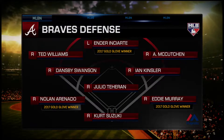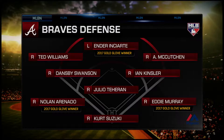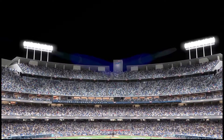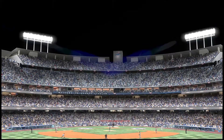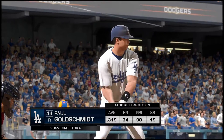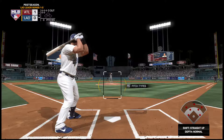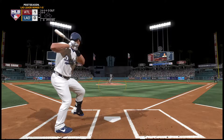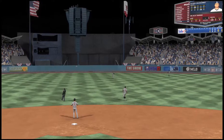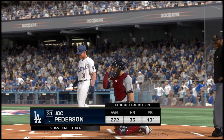Here's how the Braves line up defensively, brought to you by Majestic. In the outfield, Ender Enciarte — I love how this guy can go get the ball. He seems to have a real good knowledge, and one thing I've watched: he'll cut the ball off and get it back in to keep the double play in order — a very valuable player. Here's Paul Goldschmidt leading things off in the bottom half of the first for the Dodgers. Lifted out toward straightaway center field — Enciarte's there and he hauls it in for the first out of the inning.